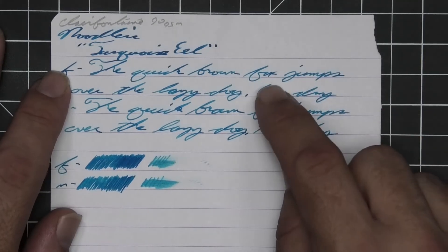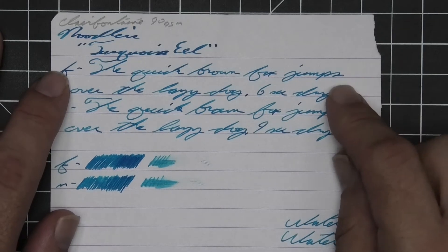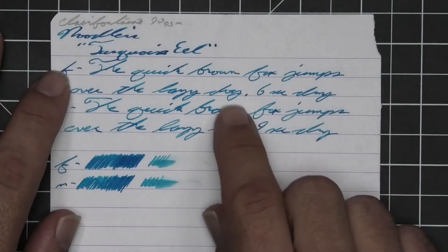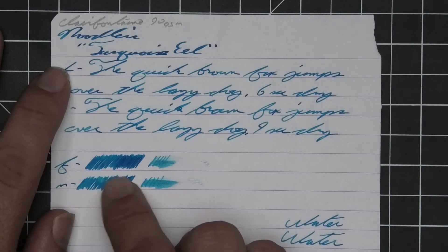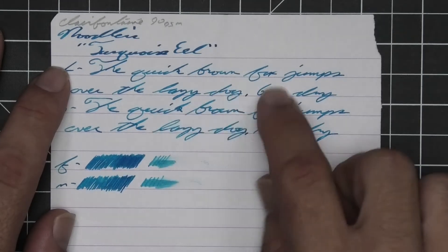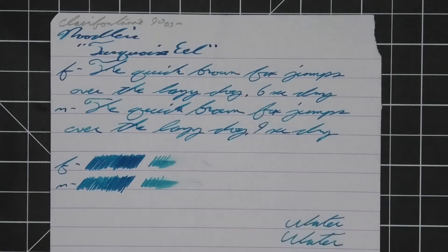Six seconds to dry. Medium is about the same tone as the extra fine with no feather, spread, halo, or sheen — decent shading as fox goes light to dark, jumps goes light to dark, brown is nice and dark. Nine seconds to dry. The scrubby of the extra fine shows some color variation — much more in the extra fine although not too bad in either. In the writing and smear test you could recover if you smeared while you were writing.